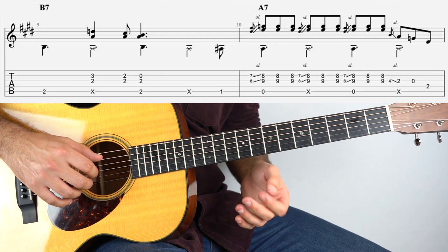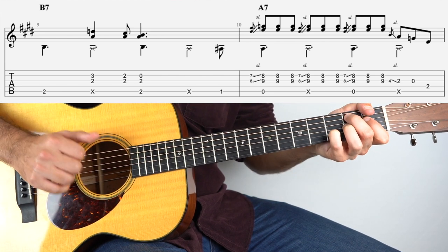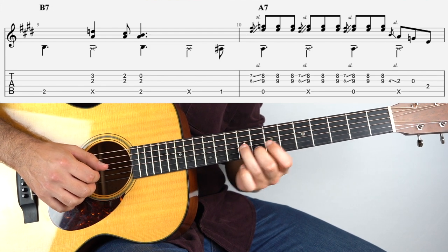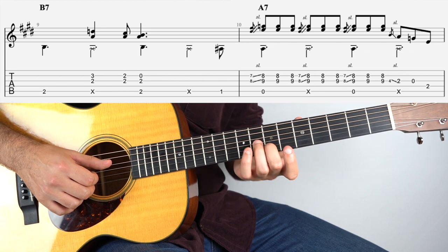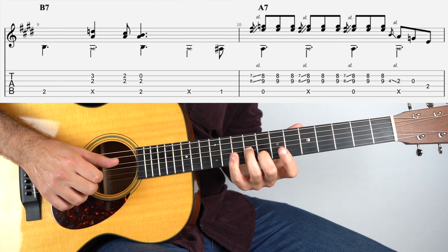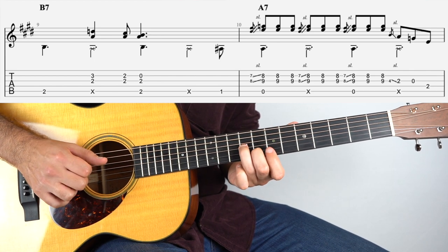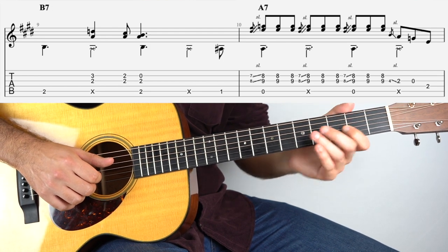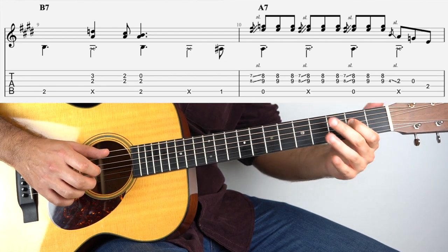And then we walk down to the A, to the 4th chord. To get there, just play the 1st fret and then it's open. And that section there is the same pattern as before but up here — so that's the 7th fret on the 2nd string and the 8th fret on the 3rd string together, then slide up 1 fret and play it twice more. Do that 3 times with the bass. And then: 4th fret, slide down to the 2nd fret on the 3rd string, followed by open, and then root note.